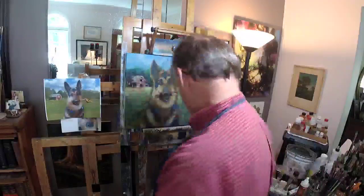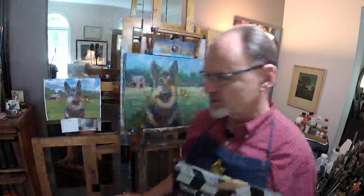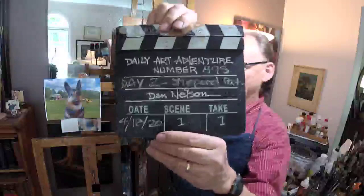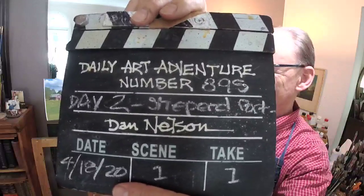You YouTube people, we'll go on with the show. We might not have our Facebook friends at all. I'm using two cameras — one works well, one doesn't. I'm in the market for a new camera. Anyway, that's not what you joined me to hear about. This is Daily Art Adventure number 895.